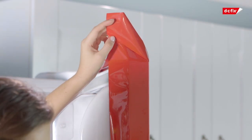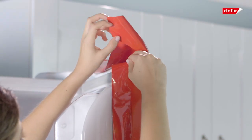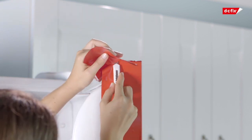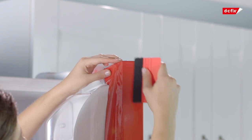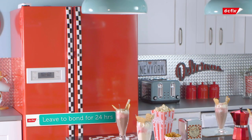For this fridge freezer, I'm going to cut my corners in. Begin by cutting a straight line from the corner of the film to the corner of the door. Fold one flap over and trim the excess, then repeat for the other flap. Once you're happy with the result, allow 24 hours for the film to bond with your surface before reattaching the handle.